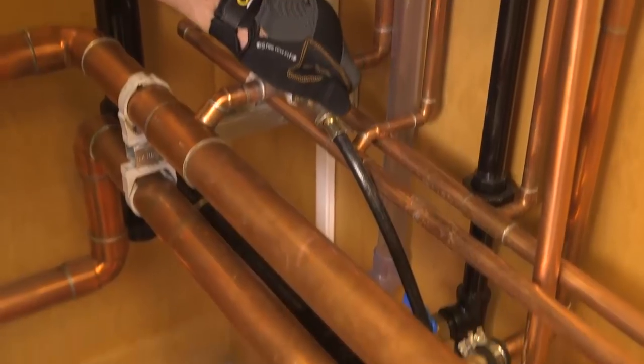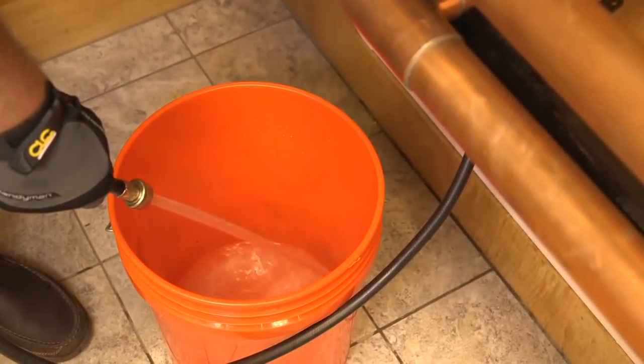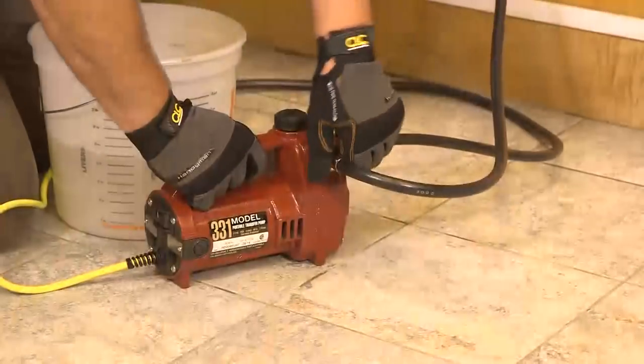Again, turn off the gas and the auto feeder and disconnect the power supply. Next, open the boiler drain valve and completely drain and flush the system with water until it runs clear. Mix one quart of Sludge Hammer System Restore with one gallon of water in a bucket.